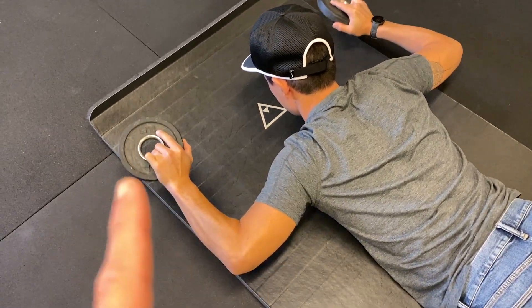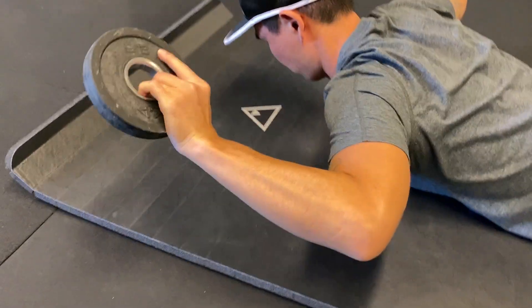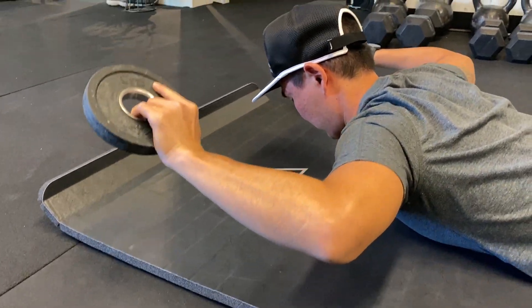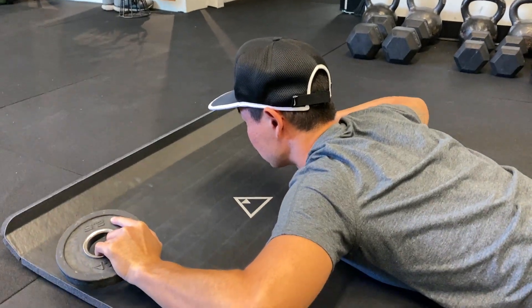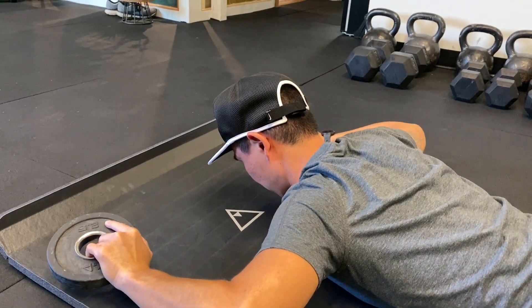This is an external rotation — you're bringing your hands higher than your elbows, and your elbows up as high as you can toward the ceiling. If you want more of an upper trap workout, you could extend your neck.